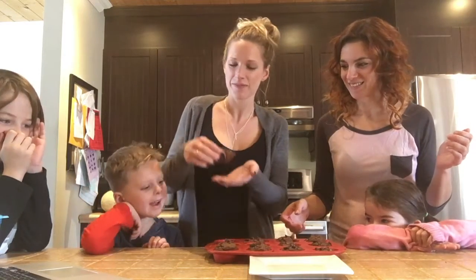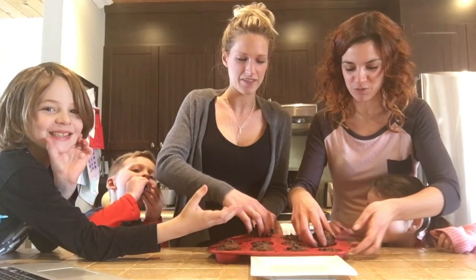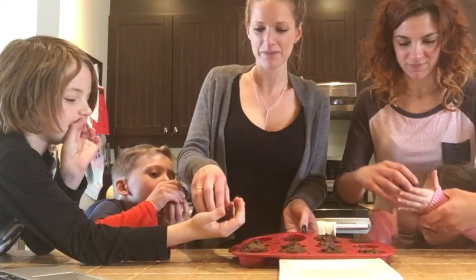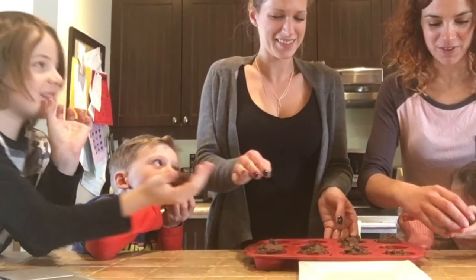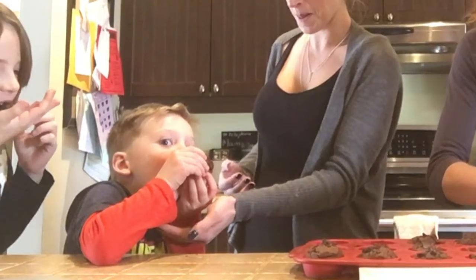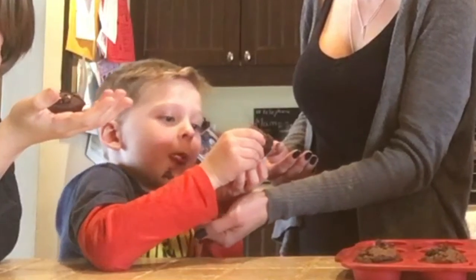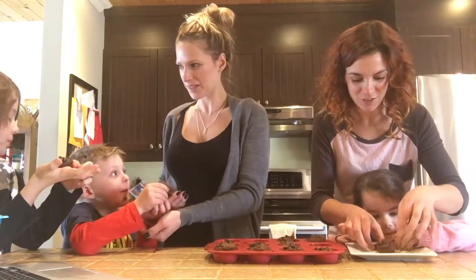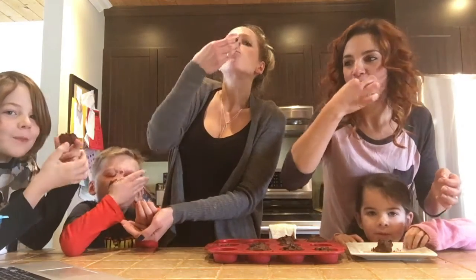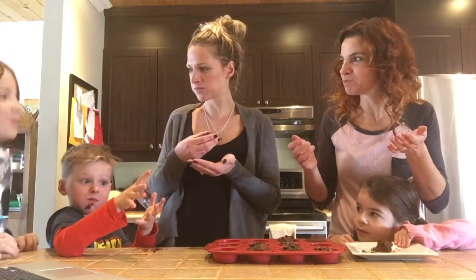I'm gonna take one. S'il y a un convention de chocolat. Is it good? Oh my god! Oh my god! It's really good! Did you like that? It's good! Did you like that?